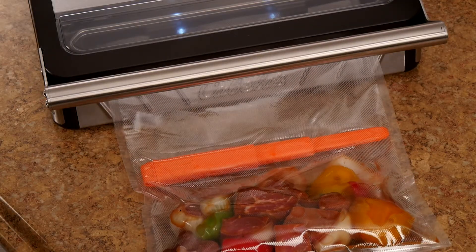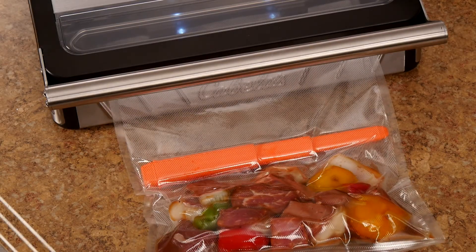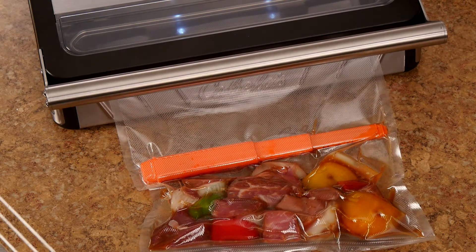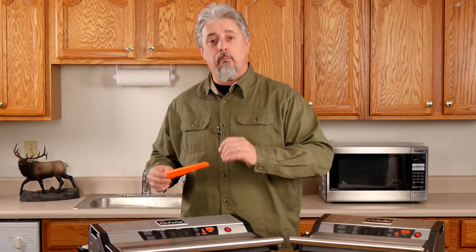That's why Cabela's has introduced the liquid blocker. When placed between food items and the bag sealing area, the patent-pending liquid blocker is designed to trap any moisture or juices remaining inside the bag, helping to keep the bag's sealing area moisture-free.